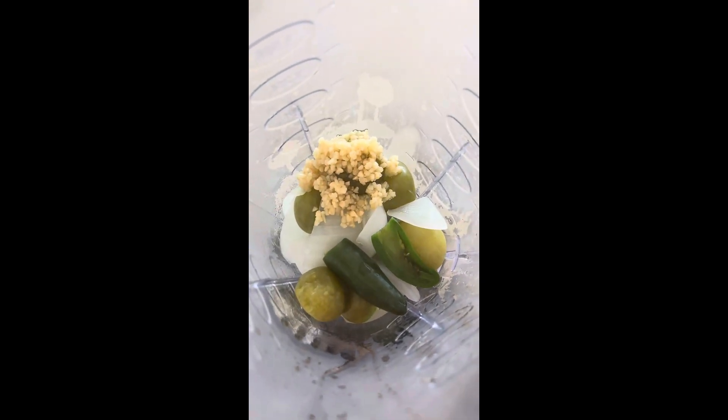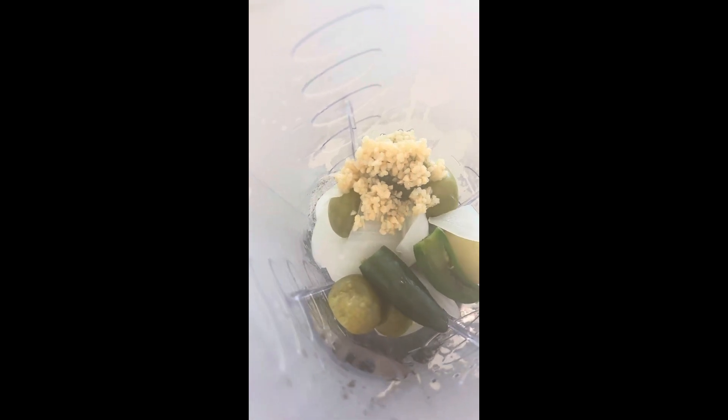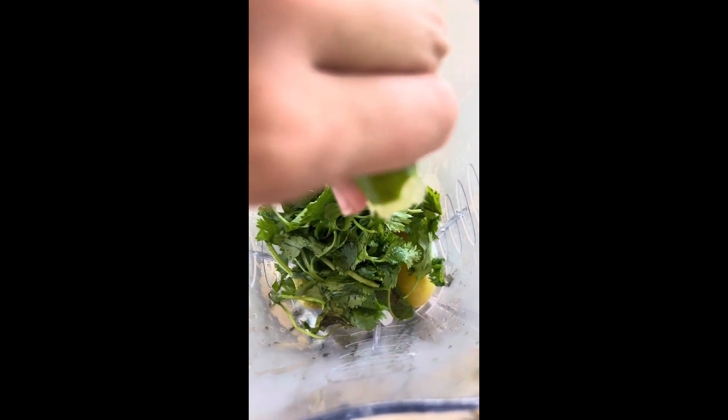Add a tablespoon of minced garlic, a half cup to one cup of fresh cilantro, one whole fresh lime juiced, and just a little bit of fresh coarse ground salt.